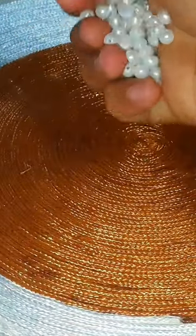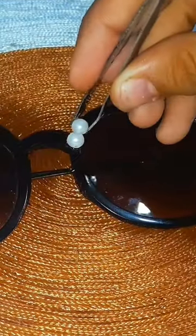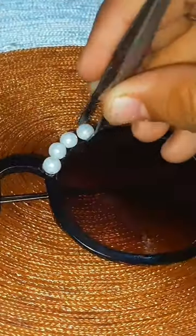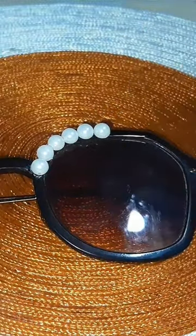Hey! So today I have enhanced my old sunglasses with the help of half cut beads. I have all half cut beads pasted on my sunglasses very quickly. You can paste whatever you want.